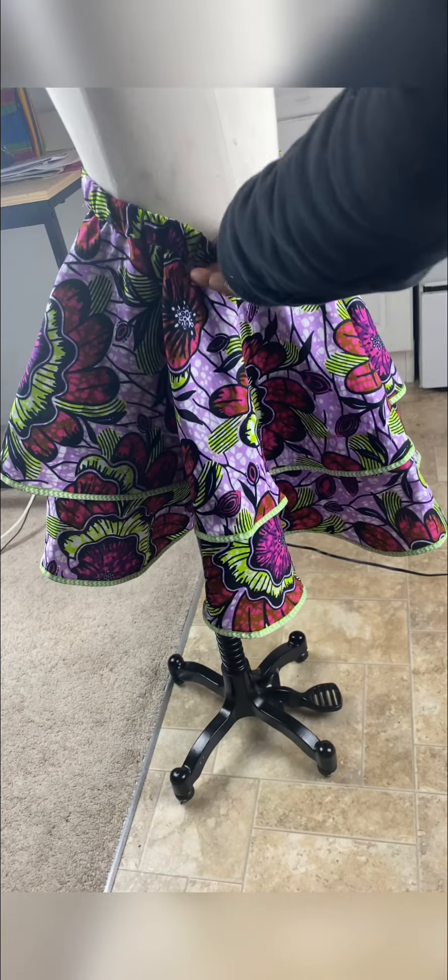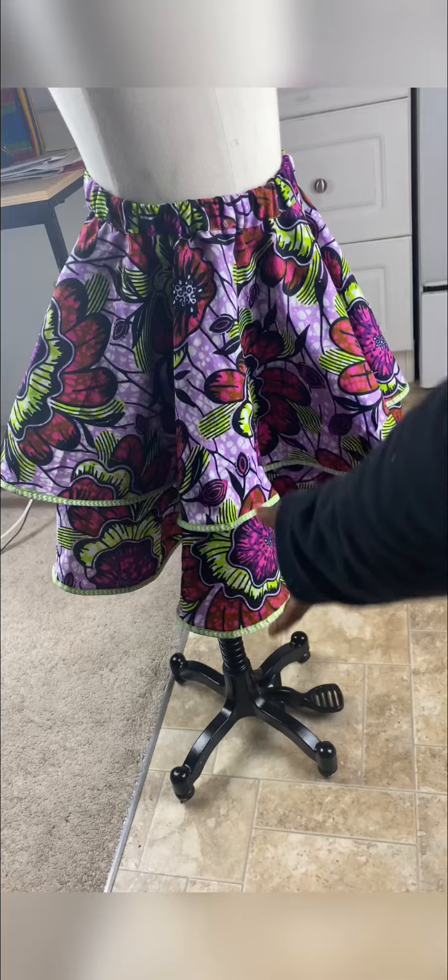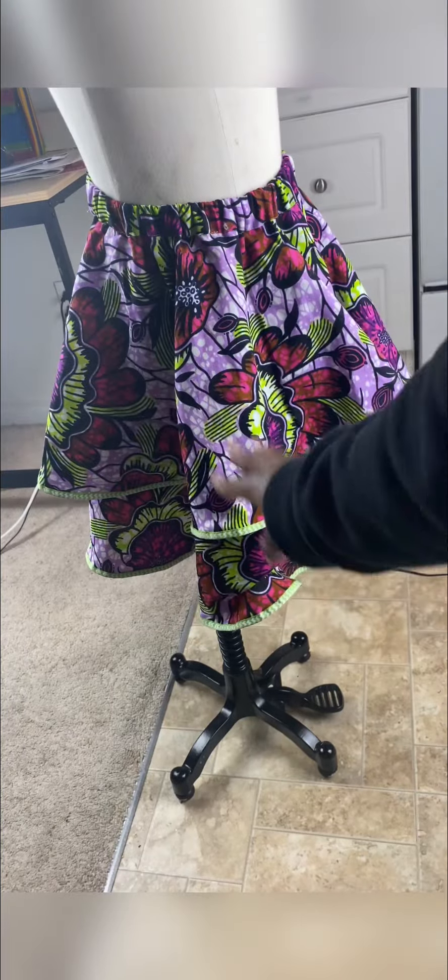I fold it on the joined edge and sew it down. My elastic is 22 inches — this was for an eight-year-old, but it was too loose, so I later cut off about two inches and used 20 inches. The amount of elastic depends on your client's waist measurement. I stitched that down and closed that part — this is the finished skirt. Are you liking it already?